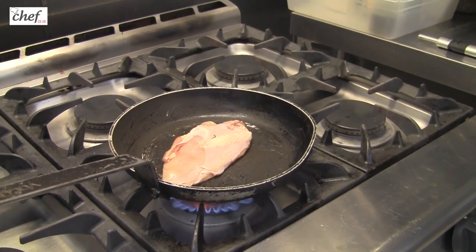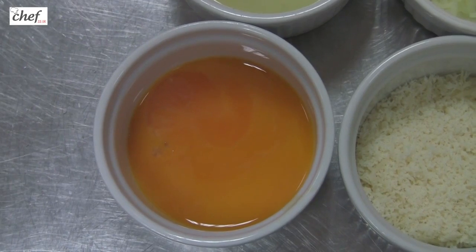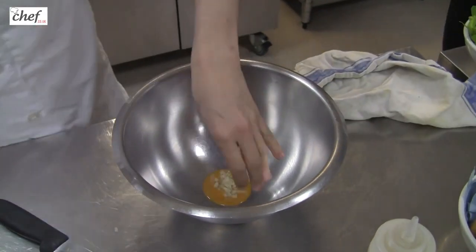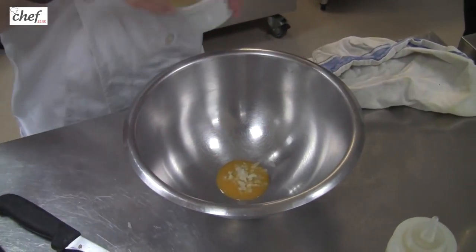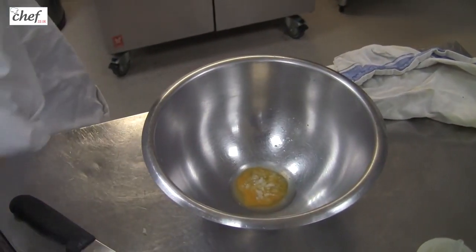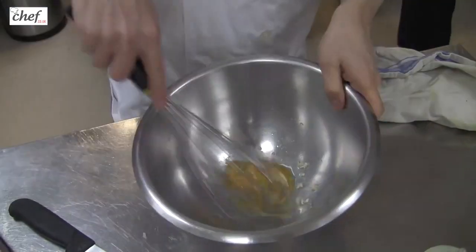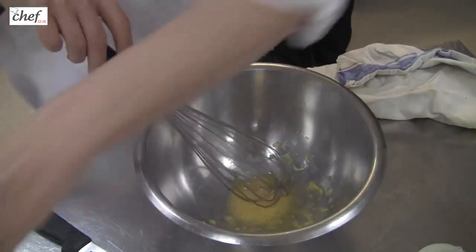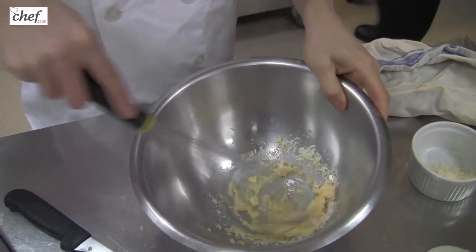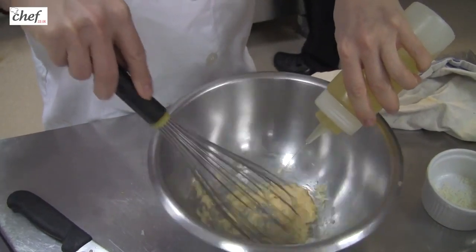Whilst that's cooking off, we're going to make the dressing. The first thing is I've got some egg yolks here. I'm going to use some shallots, lemon juice, and lots of garlic. Give that a bit of a mix. And I'm also going to put quite a lot of grated cheese in — that's the secret of a really good Caesar salad dressing, I think. And I'm now going to slowly start to drizzle in.